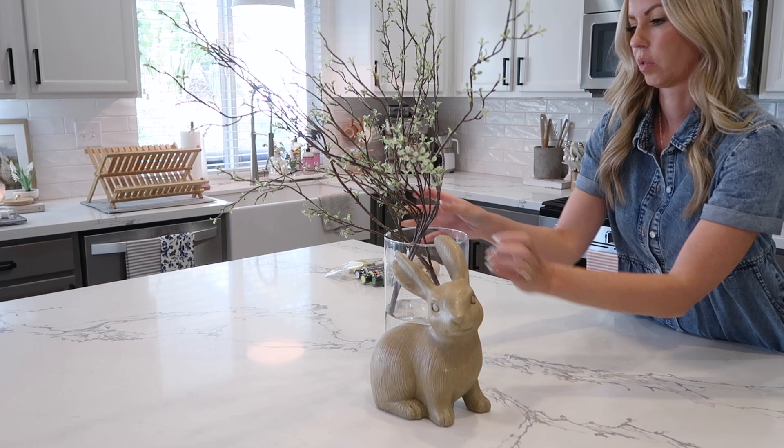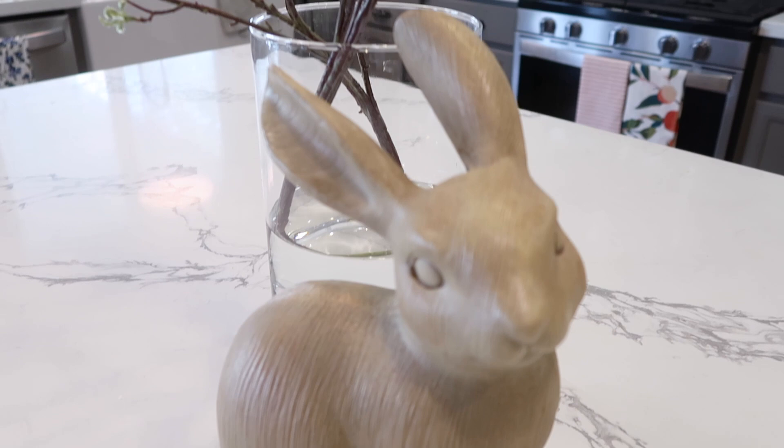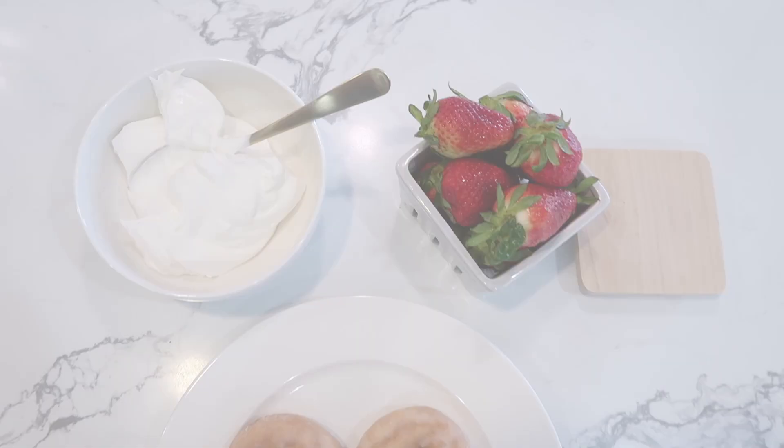This cute little bunny I decided to put on my island — he's actually from Walmart. I don't know if they have him this year but I picked him up last year. I think he was around $14, and I just love how he complemented my kitchen while still keeping my island clean and simple.